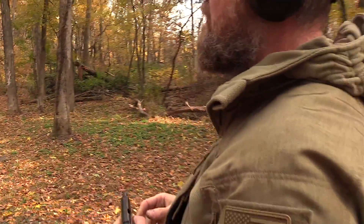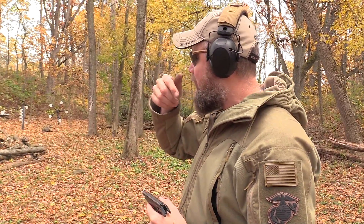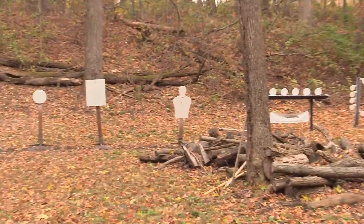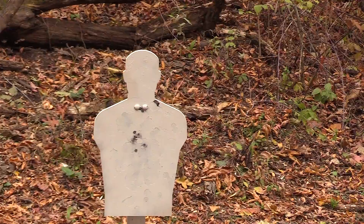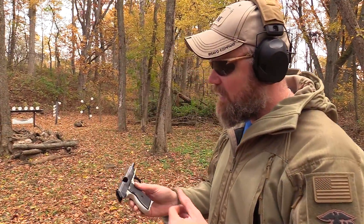The double-action trigger pull is really, really heavy — I wouldn't say it's P64-heavy, but it's darn close. The single-action trigger pull is pretty much a standard military-type trigger. As you can see on the man-sized target at about 20 yards, the double-action shot hit him in the right shoulder, and then all the other shots went directly to center of mass with the factory sights. The rear sight is dovetailed in so you can adjust left and right, but elevation adjustments are not really possible. The gun does lock open on the last shot fired.